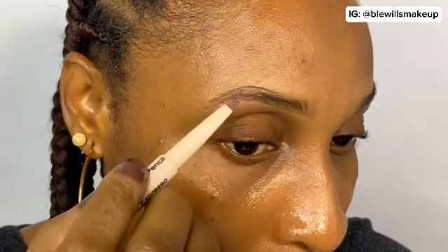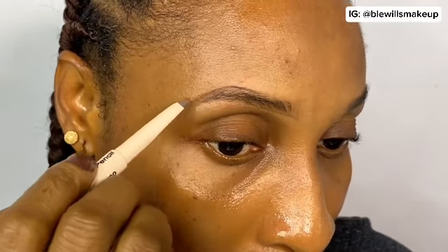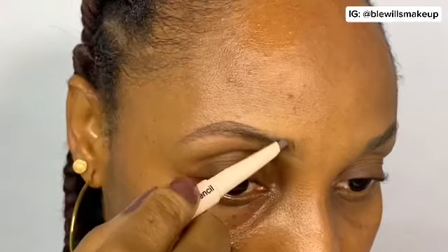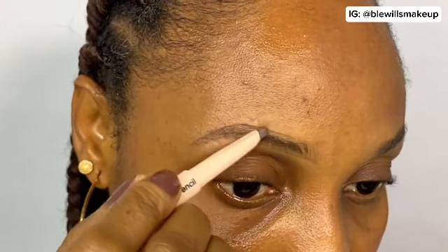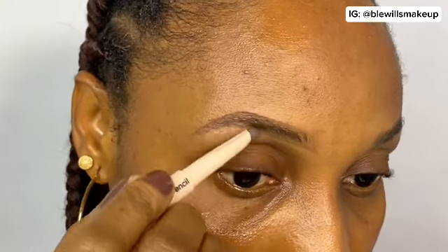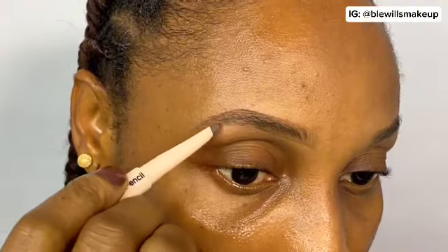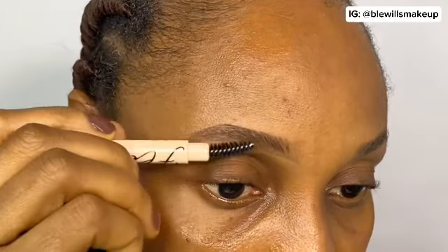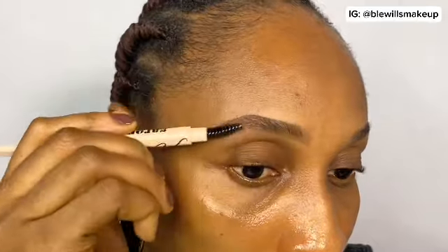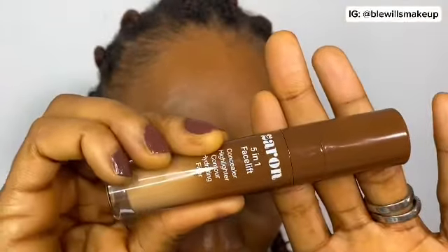Natural brows are the best — they don't make you look awkward, they just let you be you. I love how it came out! This pencil is amazing. I love that it comes with a spoolie on the other end, so while you're drawing your brows you can use it to neaten things up. The spoolie isn't too thick, so it doesn't take away from the pencil work.